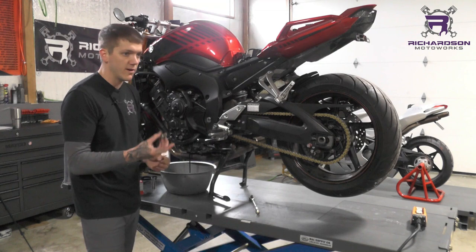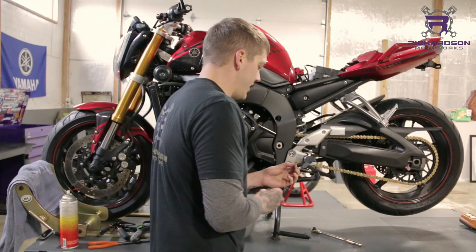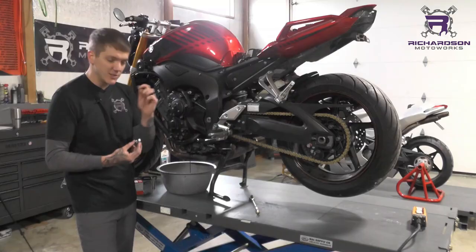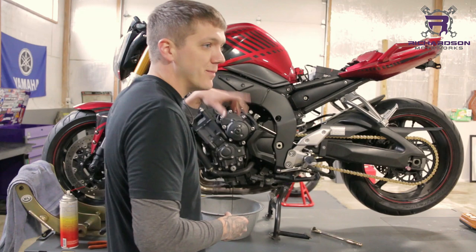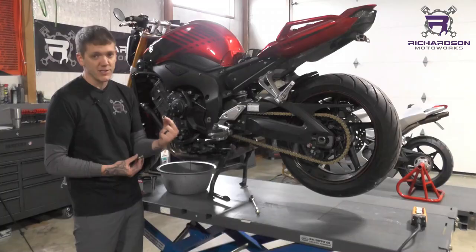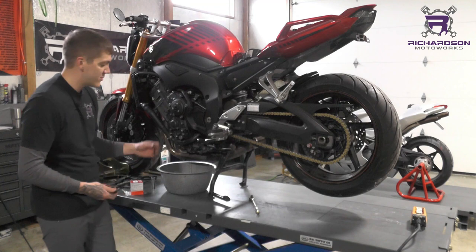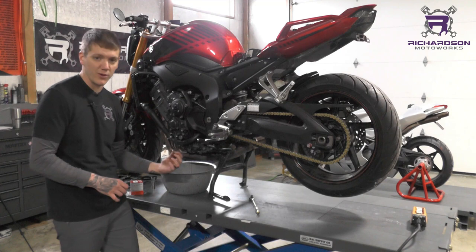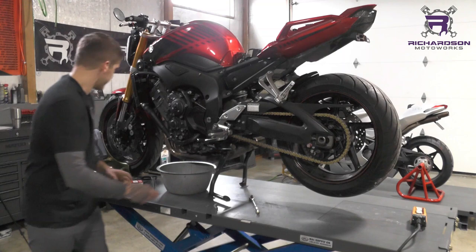Everyone has one for an oil drain plug — it's a crush washer, sometimes an O-ring. Harley uses O-rings on theirs. Just replace it. This thing is like two dollars at the most, most of the time less than a dollar. It's only supposed to be crushed once, so if you crush it more than once there's a chance it's going to leak. Are you really going to risk four quarts of oil because you didn't want to replace a dollar crush washer? I always replace it — you don't have a choice if you bring your bike to me. Whenever oil comes out, you're getting new oil going in. It's just a good rule of thumb.